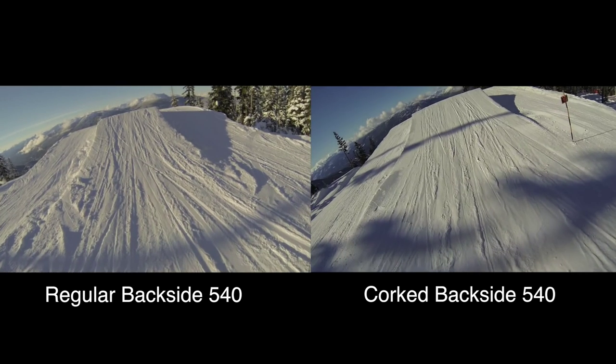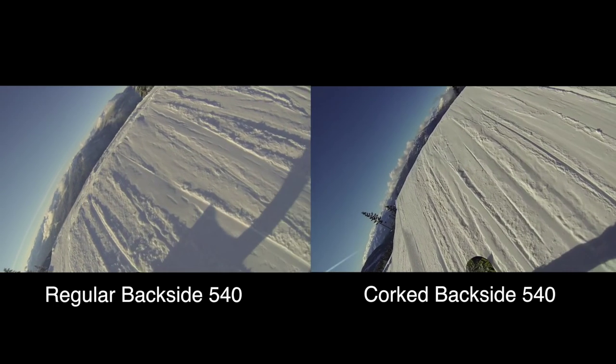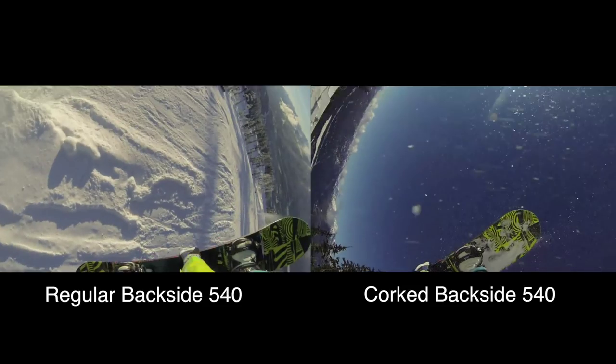I'm going to slow it down and show you where I'm throwing my shoulder. On a cork backside 540, I'm going to throw my lead shoulder into my back leg downwards. Freezing the frame here — in a regular 540 I'm centered around the middle of my board. But in the cork 540, my vision is centered looking towards my back foot because that's where I'm throwing my shoulder. So it's important when spinning a regular spin to keep those shoulders straight and not dip them accidentally, because that's going to send you into an unnecessary cork.